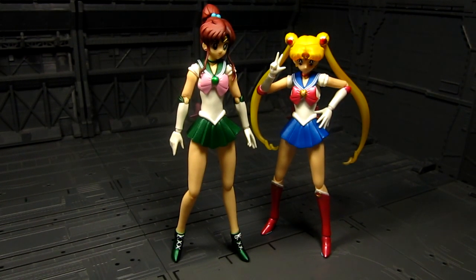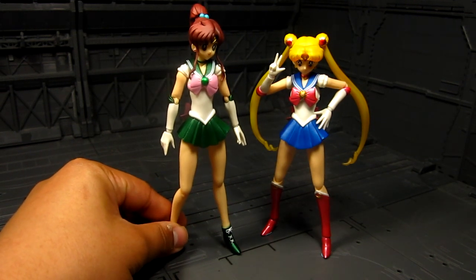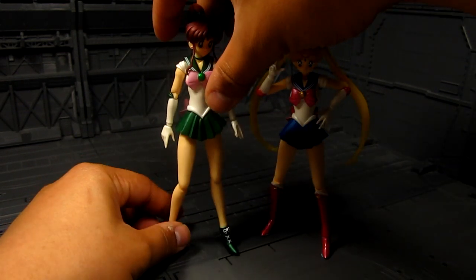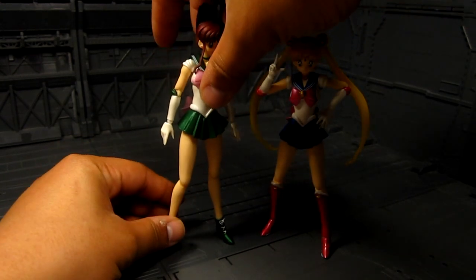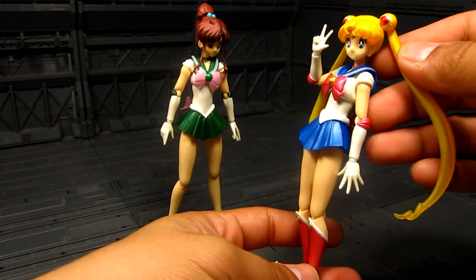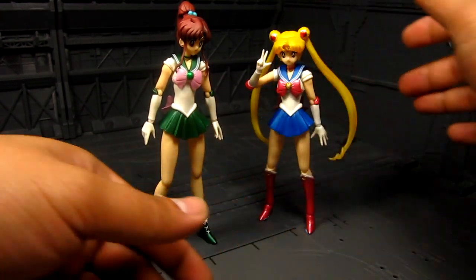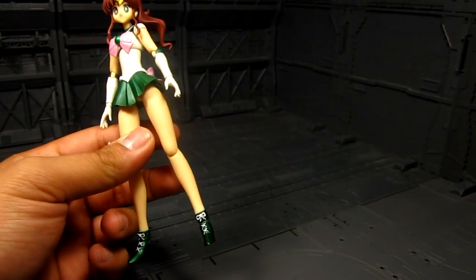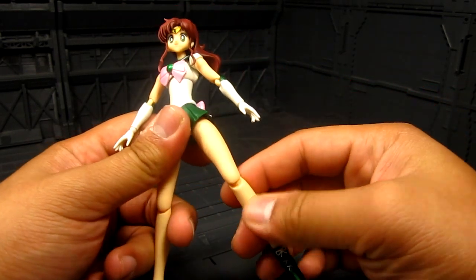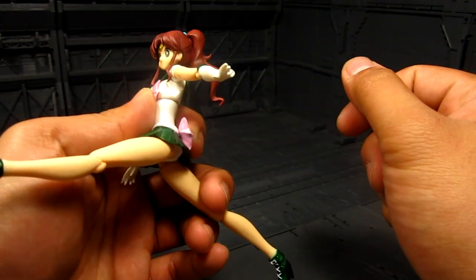A quick comparison with Sailor Moon — we can clearly see that Makoto is quite tall. Other reviews have pointed out that Makoto's legs got extended but not the arms. If you look at Sailor Moon, her fingers stretch halfway through her thigh, but Makoto's only reach just below the skirt. That's a little bit of an imbalance. I had to use Blu-Tack to get them to stand sometimes. But in terms of articulation, they're all pretty much the same — a wide variety of poses, really nice.